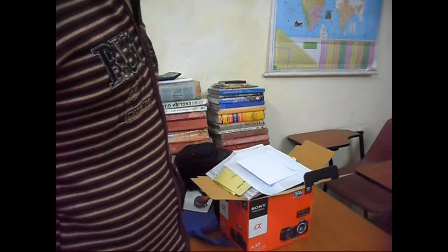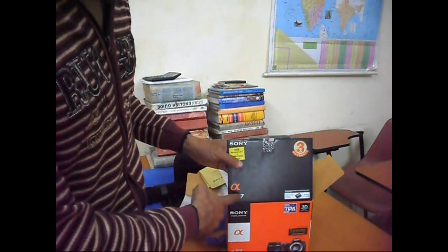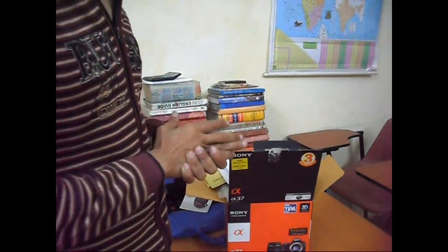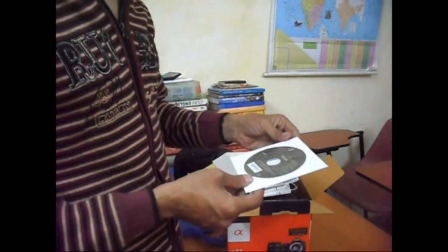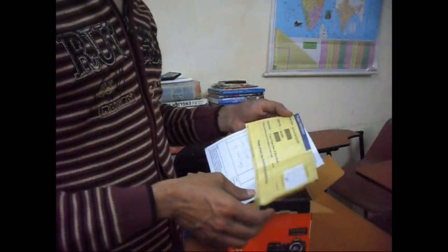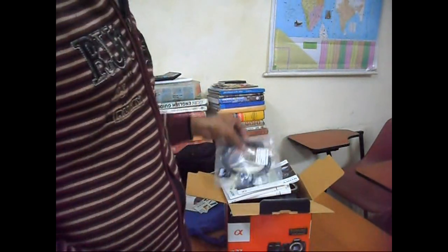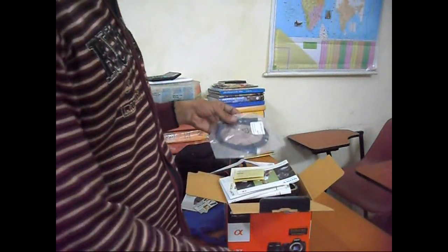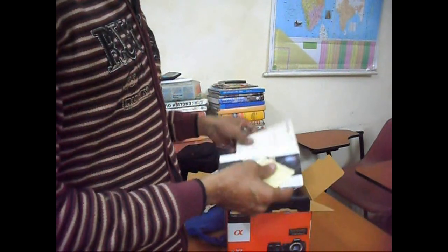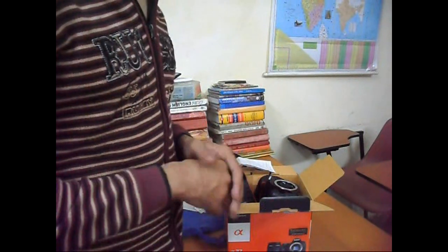Hello dear friends, today we have bought a new Sony Alpha 37 model camera and today we are unboxing this. This is a CD, this is a bill, and we have to show this for getting a warranty. This is the memory card, 4GB. These are the books for study on how to operate the Sony Alpha 37.